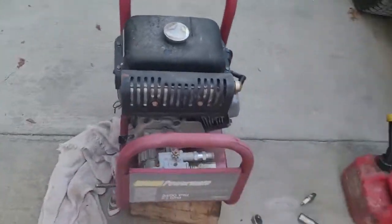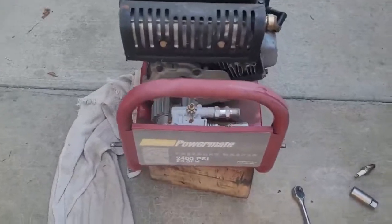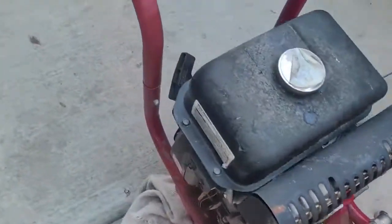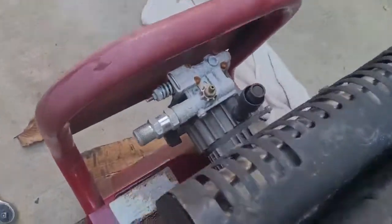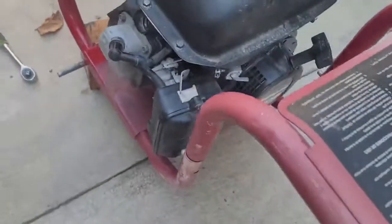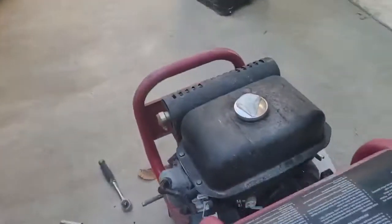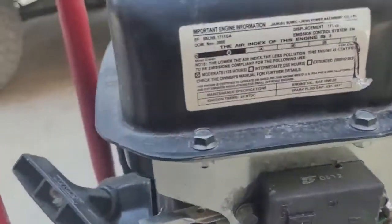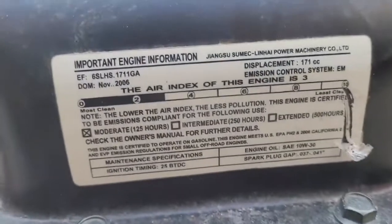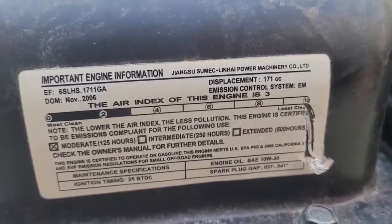Hey, welcome back everybody. Went to the scrap yard to dump off some stuff and I picked up something else. This only cost me a couple bucks — it's a power washer. The pump's price shot it, it's a 550. I'm not sure what engine it is, might be some China thing, I don't know.